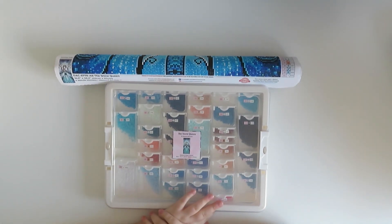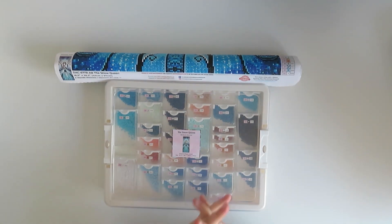Hi guys, welcome back to my YouTube channel and welcome to today's video! Today I have a kit-down for you. It's been a little while since I kitted down, but I have finished Snow Queen by Mandie Manzano from Diamond Art Club, so I will be getting that done today.